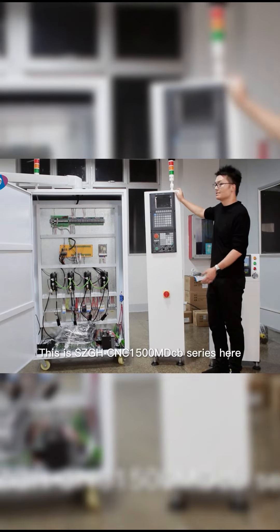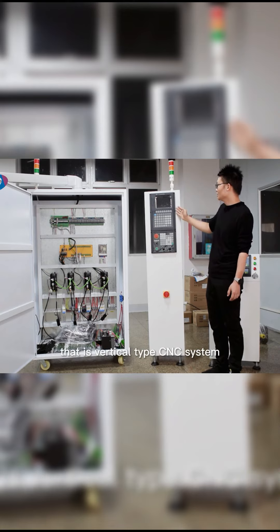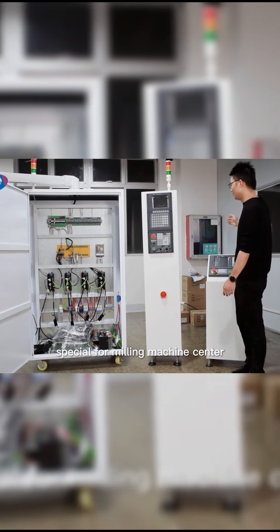This is the SZGH-CNC 1500 MDCB series here. That's a vertical type of CNC system, special for mini machining centers.